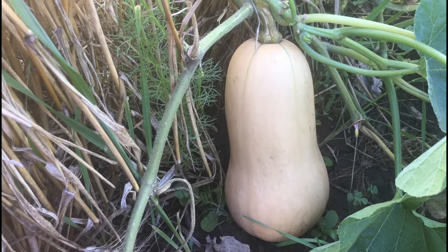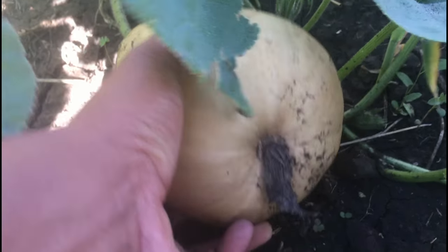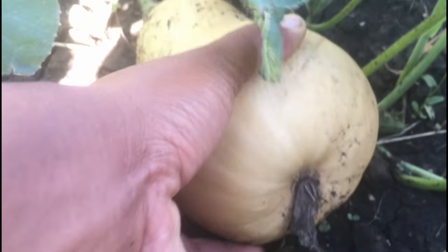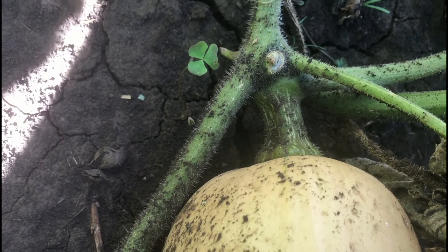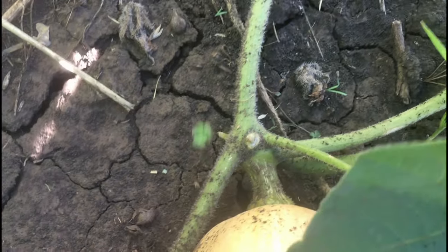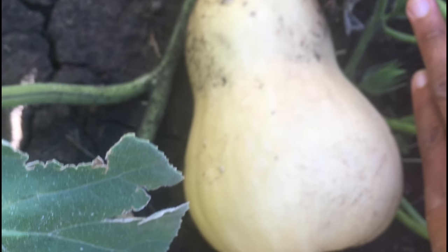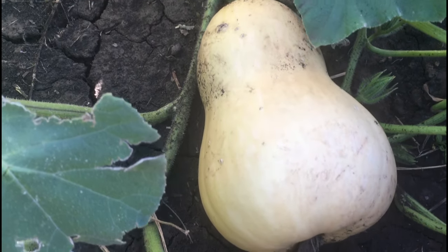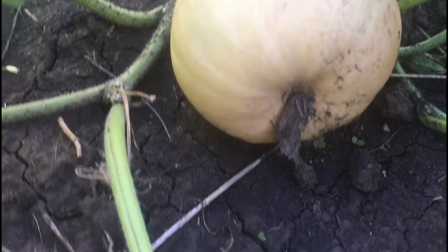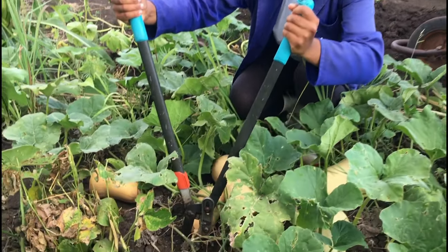At the bottom here you can see the flower on the blossom end has completely dropped off, so that is another sign that this squash is ready to pick. Over here is one of the butternuts that isn't quite ready — the flower hasn't completely dropped off the blossom end, when you look at the stem it's still a little bit green, and the color of the butternut is still turning but not quite there yet.